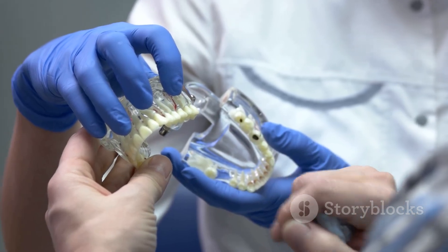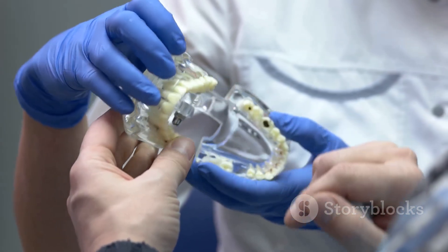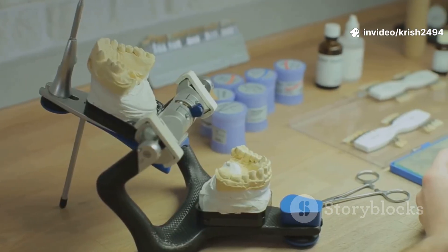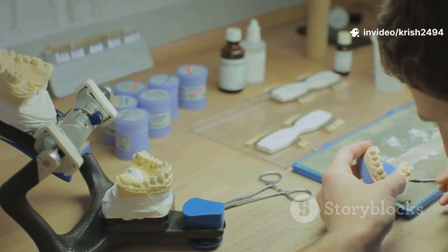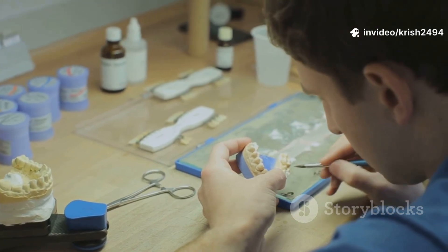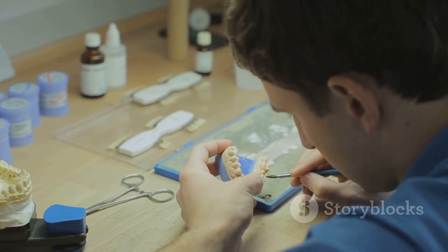Jaw relation records come next. The dentist adjusts the wax rim in your mouth to set your bite, midline, and smile line. They record how your jaws relate, sometimes using a face bow for extra precision. This info gets transferred to a device called an articulator, which mimics how your jaws move.